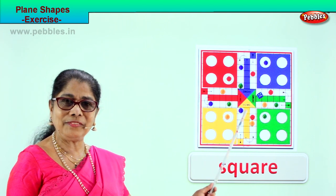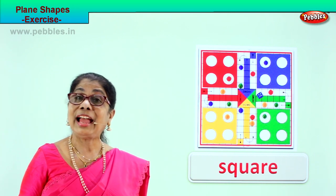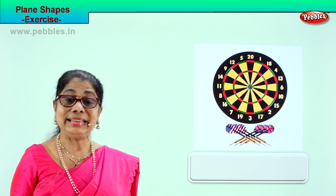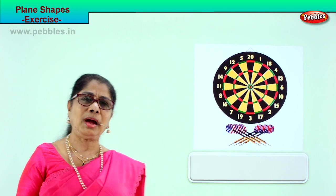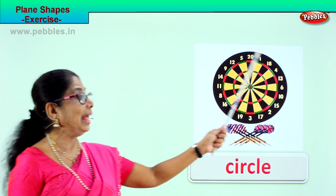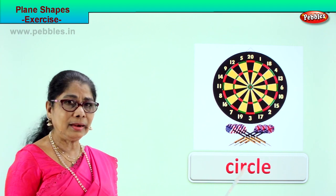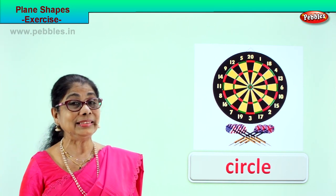So we learnt to identify the plain figure and learned to write the spelling. A square has four equal sides and four corners. Let's look at another page of exercise in plain shapes. What shape is this? You can hang it on the wall — you can throw a dart at it and aim right at the centre. What is the shape of this game? Circle. A circle has no sides and no corners. Spell circle: C-I-R-C-L-E, circle. We learnt to identify shapes and different things in the house.